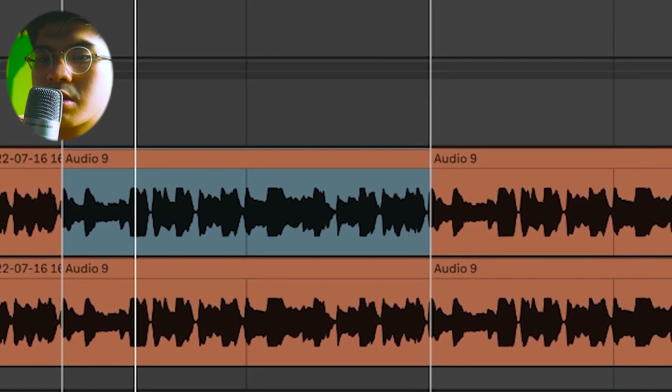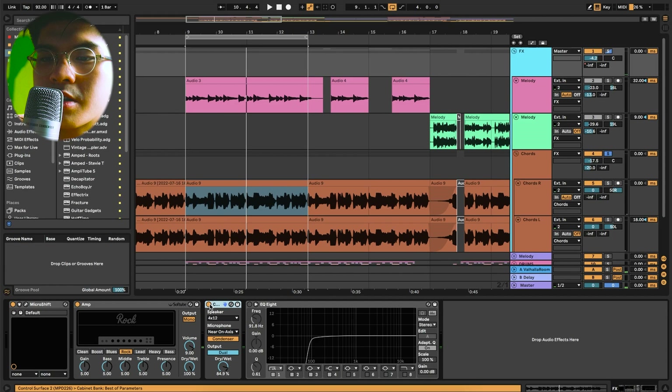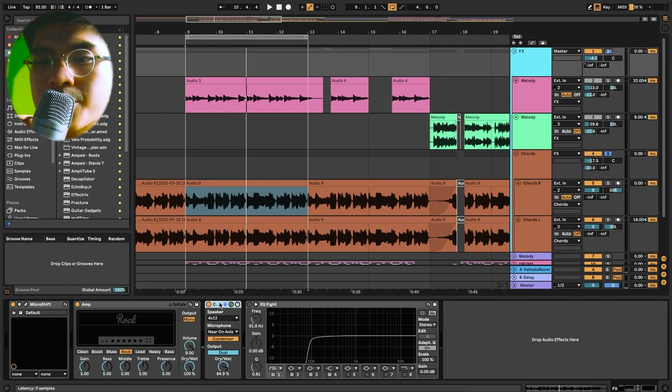Then I added the rock preset from the Amp analog audio effect in Ableton — it gives a bit of grit. I also used the Cabinet audio effect, which emulates guitar cabinets and is a great way to add warmth to a sound. Before the cabinet it sounds thinner, and after it's a lot more warm. After that I just cut off the low ends because I didn't want it to affect the drums.